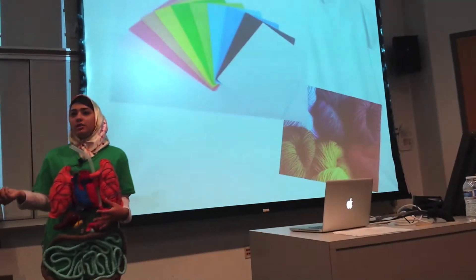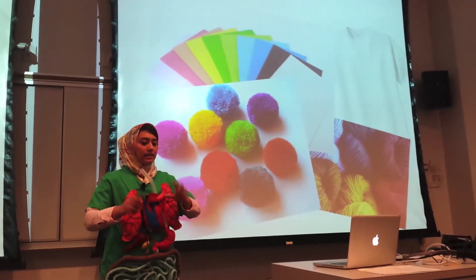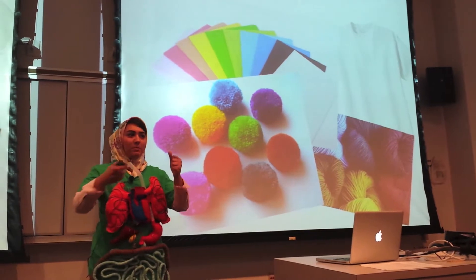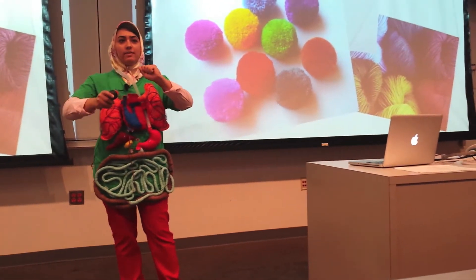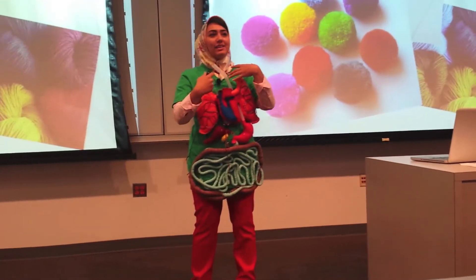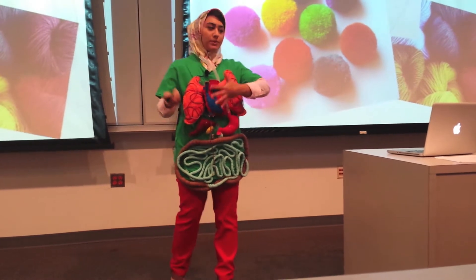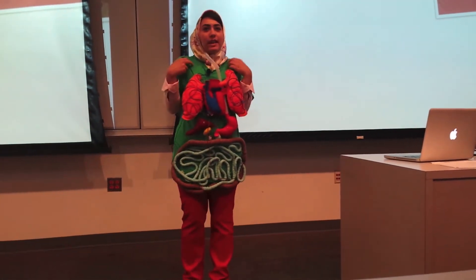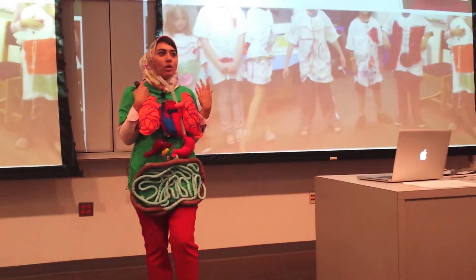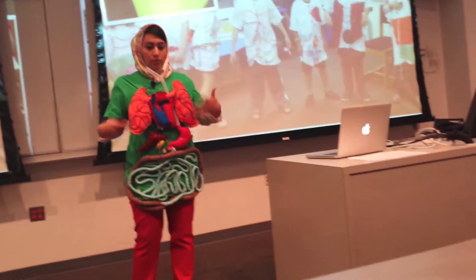The technique we used in particular was called bags of stuff. We gave each of the kids a blank white T-shirt and a bag filled with pom-poms, yarn, felt, and different types of crafts that they could use. We asked them to show us how they wanted to see their internal body parts portrayed on their shirts. What they came up with was really interesting and gave us great insight into how the kids wanted to see their organs shown on a shirt.